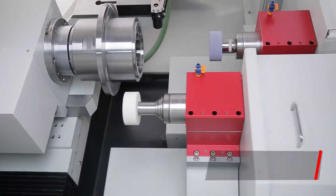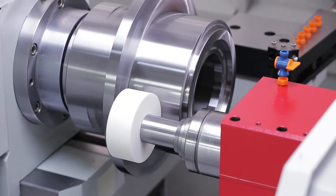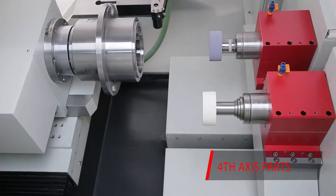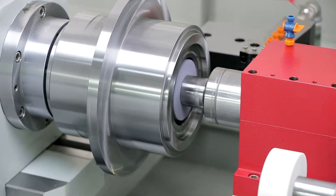Another standard and brilliant feature is the workhead, which is servo-driven. That means the workpiece speed and torque are controlled with accuracy. A lot of other manufacturers don't offer this, as some only offer it at an extra cost.